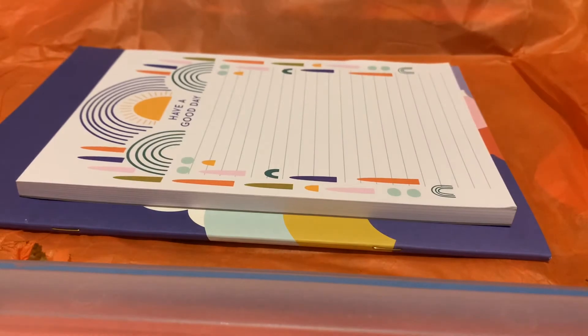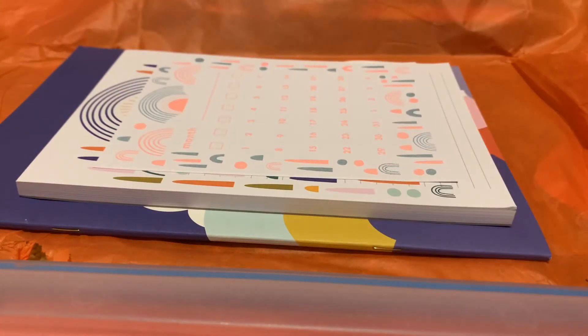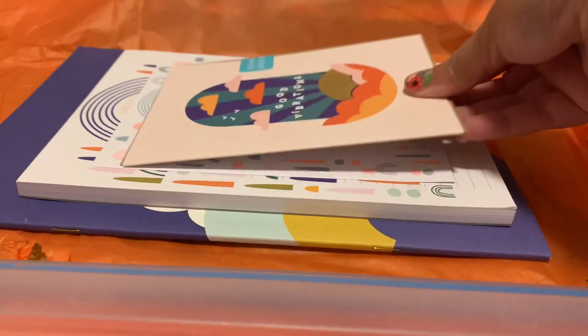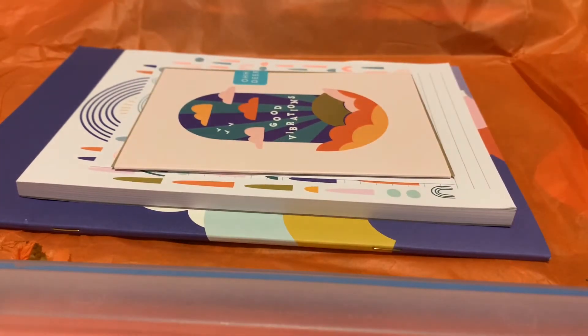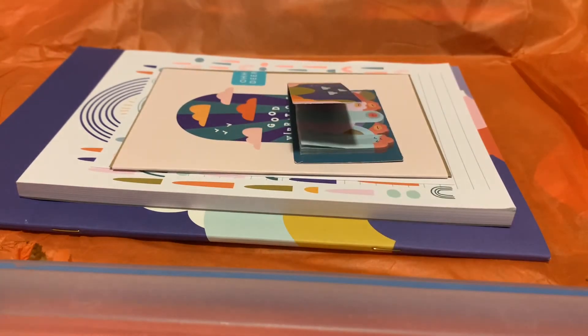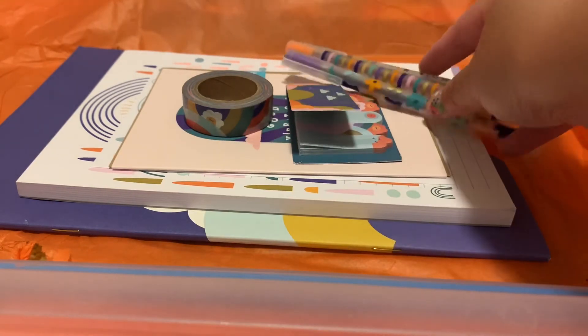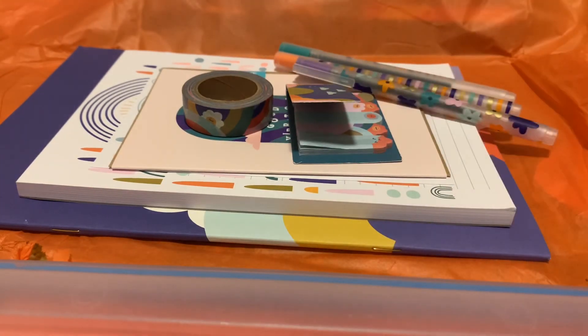So just to review, we get the notebook, the notepad, the calendar, the blank card, the little tab post-its, as well as the washi tape and the three pens. Overall, great box!